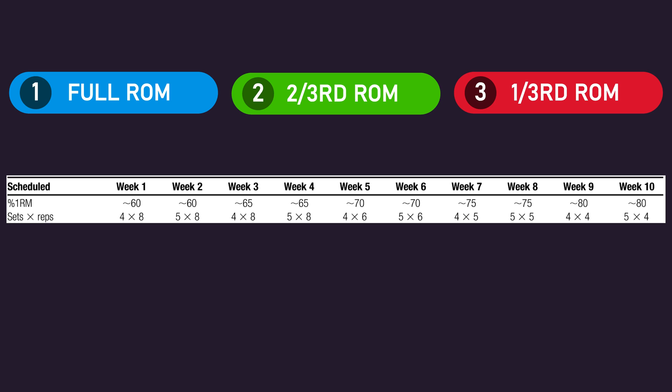Before ending this video, let us discuss some notable limitations and considerations of the Martinez, Carver and colleagues study. Firstly, as many of you were probably thinking, a Smith machine was used. There are way more similarities between the Smith machine and barbell bench press than differences, but differences such as stabilization requirements and bar path still exist. It's not clear if these differences would change anything if the study had used a barbell.